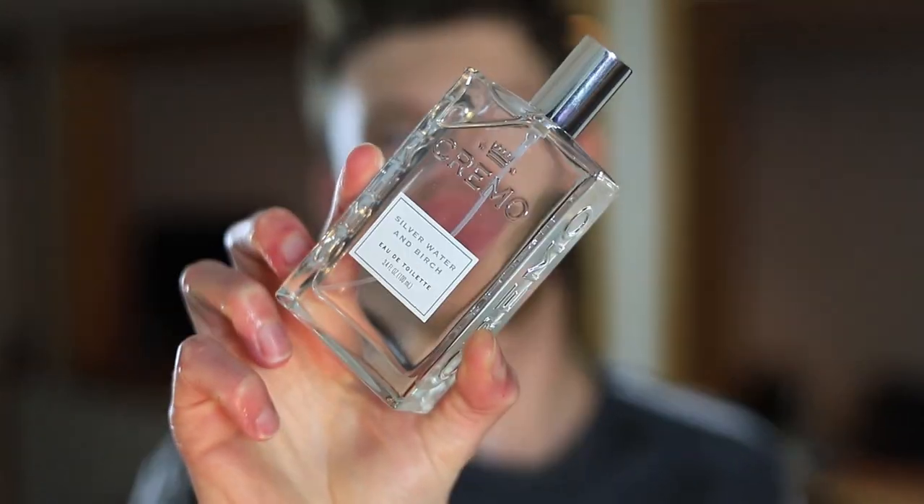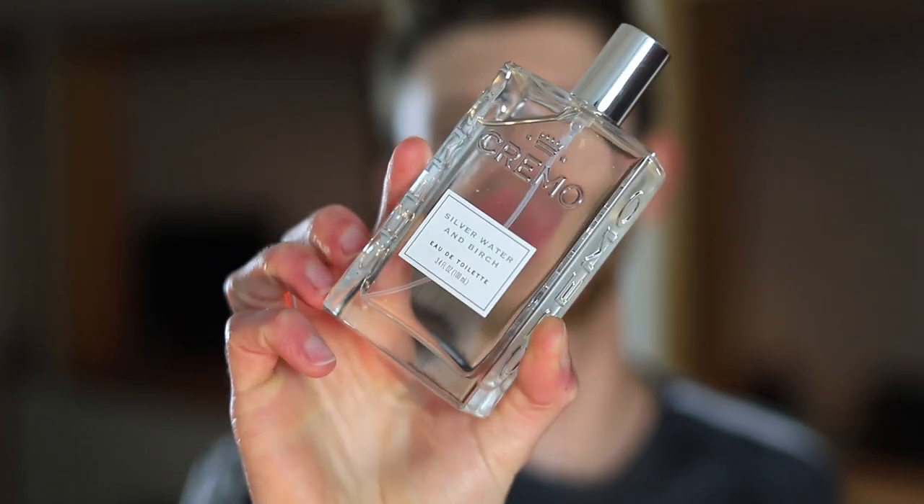To me this takes that Silver Mountain Water DNA and drops the inky note that a lot of people claim to get from it. Working into the mid and dry down, some oak moss becomes present along with some other woods, with birch still leading the path. It's nice, fresh, and invigorating in the opening, and you maintain that freshness throughout — working into the dry down you do get a little more woods and it softens up a bit as well.